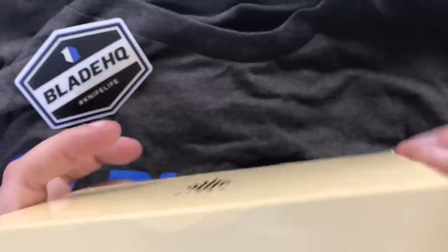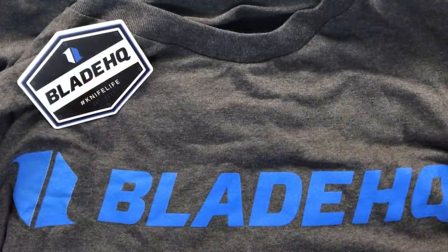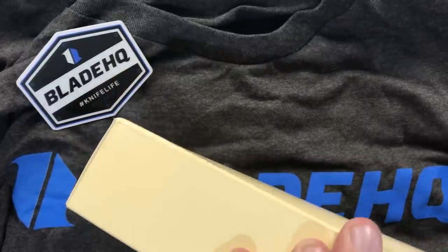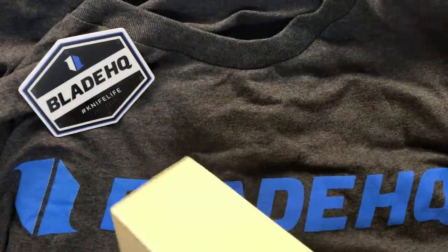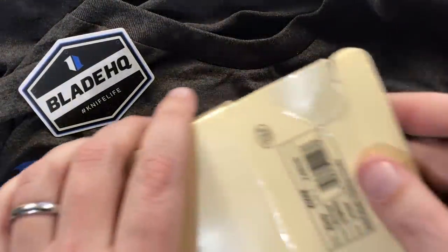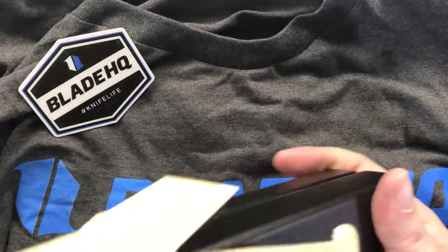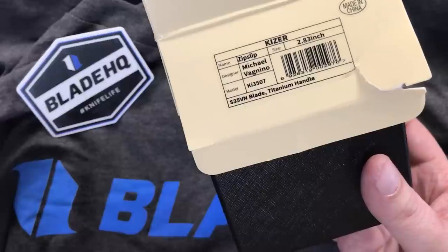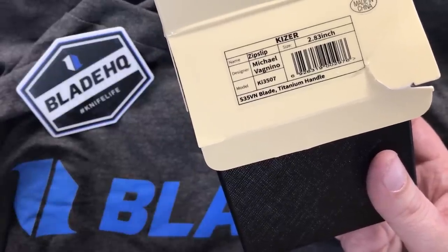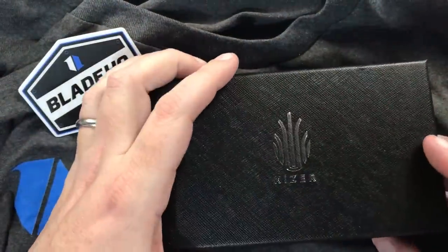We have to open the Kaiser box, which is occasionally easier said than done because you don't want to damage it if you can possibly avoid it. I tore the thing on the box already — just a slight little damage. There's another box inside; this is just kind of the slip cover. As you can see: Michael Vagnino design, model KI3507, Zip Slip, 2.83-inch blade.